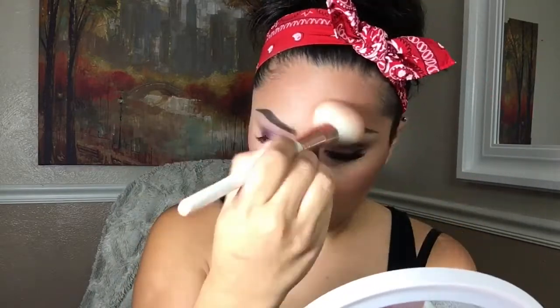Going in with a blush from Tarte in the shade Party, I'm going to put that on my cheeks. I think I went a little heavy on the blush because I did not know it was that pigmented, so I'm going to use another brush to blend it away because my cheeks are looking a little too pink.